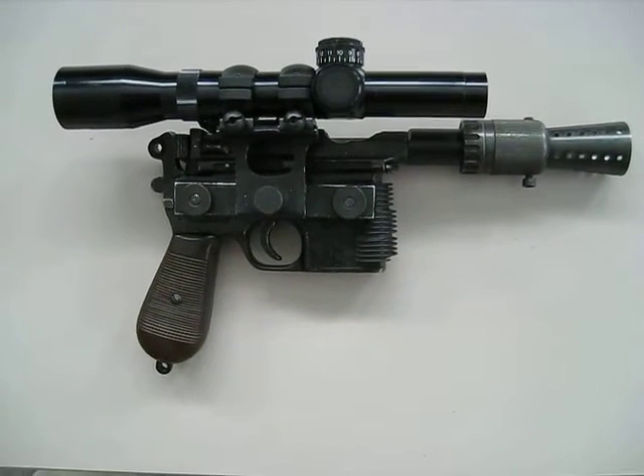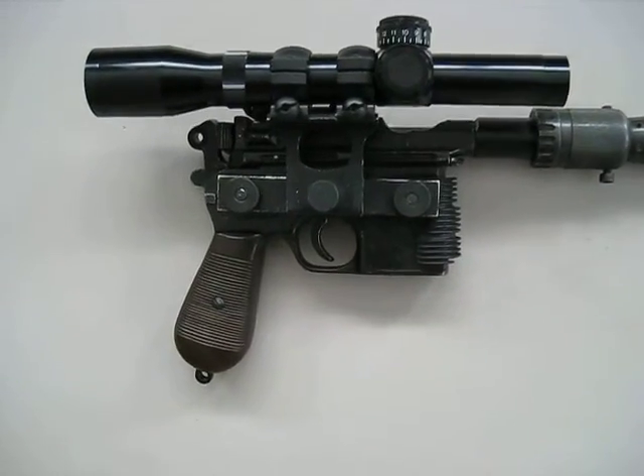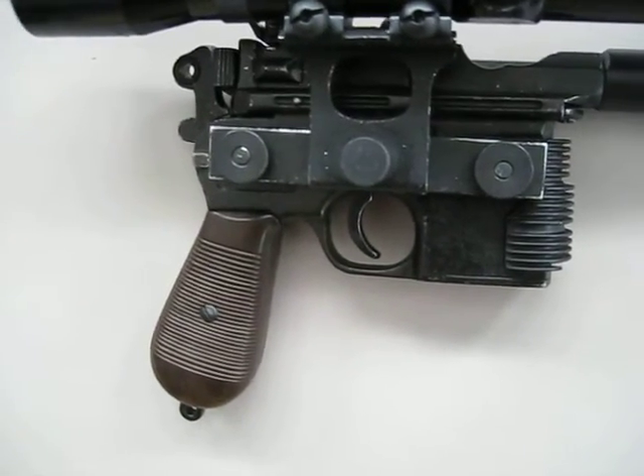Hey everyone, I'm here to show you my scratch-built Han Solo Blaster. This is made up of a lot of different things. It starts off with a Denix base — the replica of the broom handle.